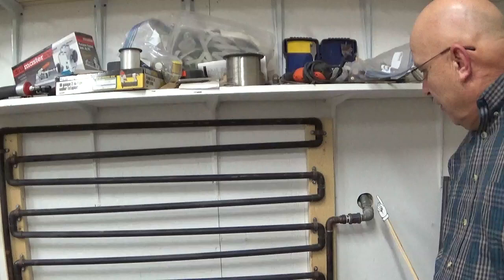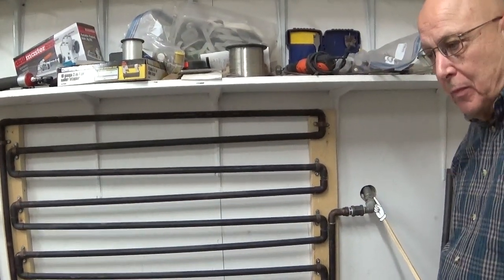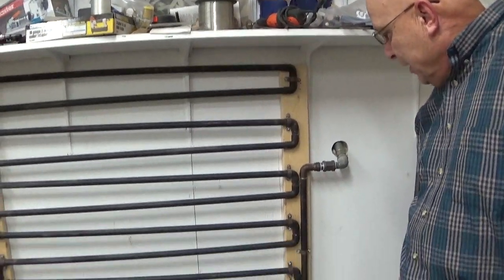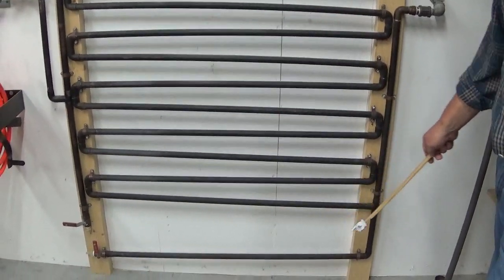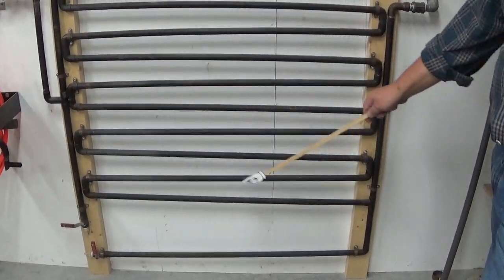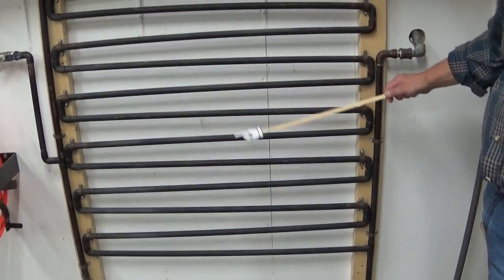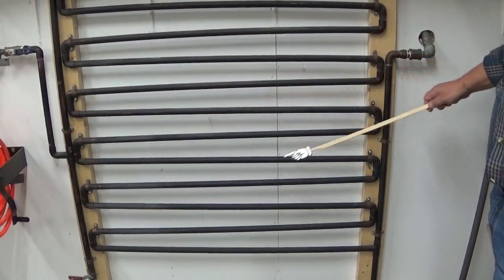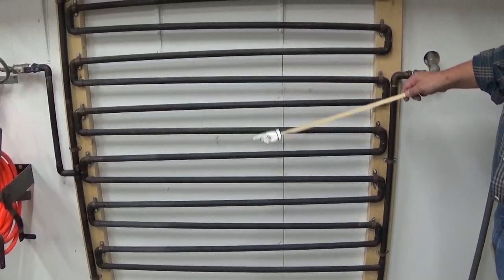This is the line coming in from the compressor. It's three-quarter inch and I use a flexible hydraulic hose. As it's dropping down, the first leg of it is actually the water trap. As it comes up, each time it's fighting gravity because all of these tubes are slanted uphill. There is actually over 50 feet of copper in this little setup.